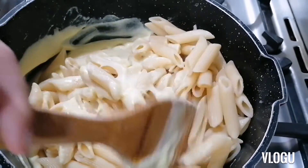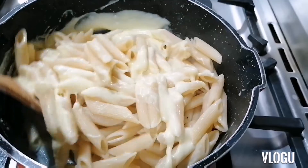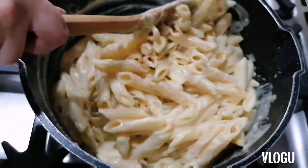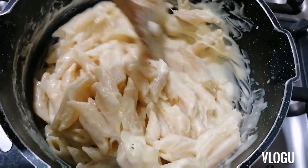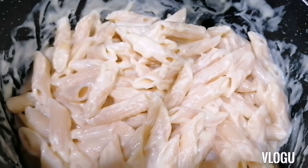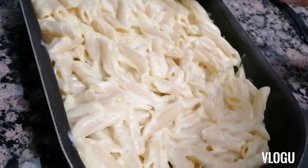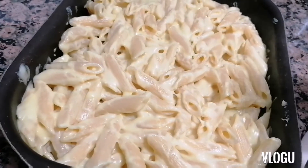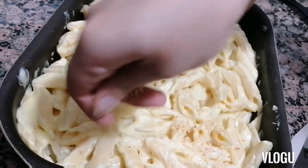It's very simple, easy to do. And we are ready to put it in the oven with the breadcrumbs on top.